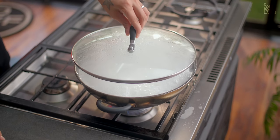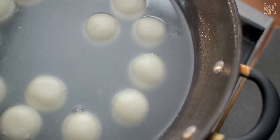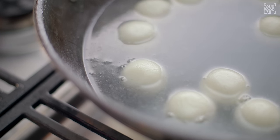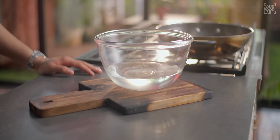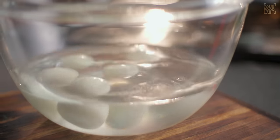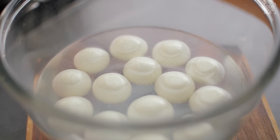After 10-12 minutes, I open the lid. You can see that our Roshagullas have puffed up beautifully and the surface has not cracked — that's why our Roshagulla has become perfect. Now turn off the gas and let them rest for 4-5 minutes. After 4-5 minutes, transfer the Roshagullas with the Chashni to room temperature to cool. Once cooled to room temperature, you can store them in the fridge. They are ready to eat — soft, spongy Roshagullas made with just two ingredients: sugar and milk.